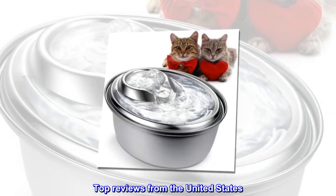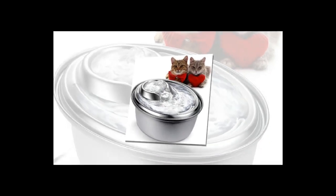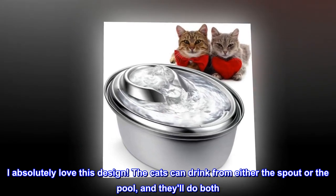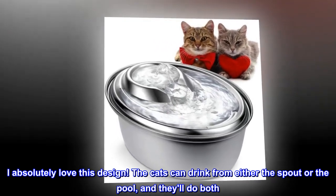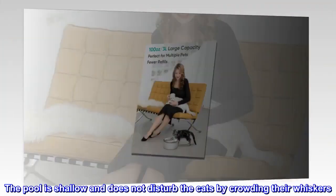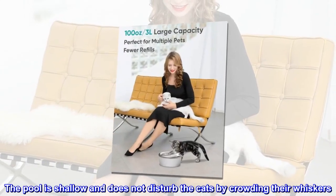Top reviews from the United States. I've been giving these to all my friends with cats. I absolutely love this design. The cats can drink from either the spout or the pool, and they'll do both. The pool is shallow and does not disturb the cats by crowding their whiskers.